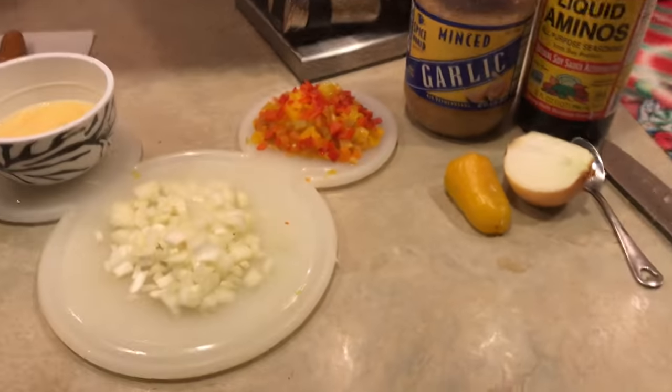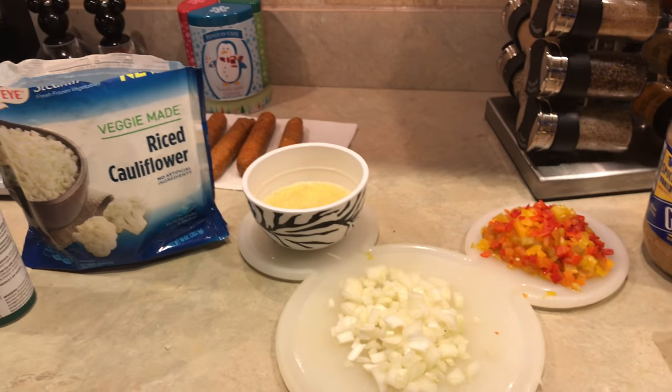I'm making cauliflower fried rice, and I know a lot of people have done it before. I'm doing a little twist — instead of regular peppers, I'm putting in sweet peppers. I grew up having sweet peppers like that. I can't even see myself so I'll be turning the camera around, but I have really high hopes for this.